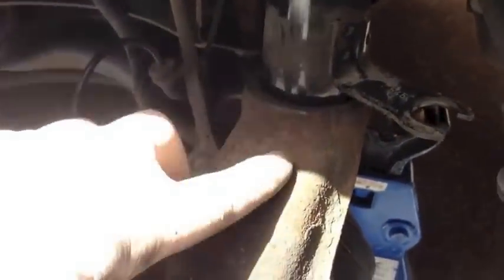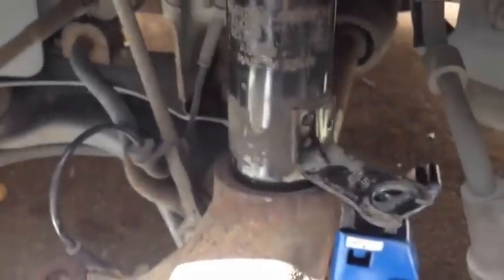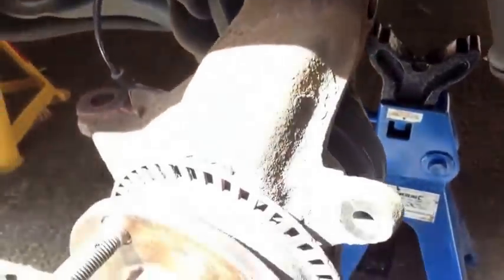Then it'll just be a case of popping the lower arm ball joint out — that could be rusted in as well — and then we can just tap down and wiggle on the top of the knuckle, tap gently here, and then we can get the knuckle off. We'll pull the drive shaft out first before we take the knuckle off the strut — that's important.